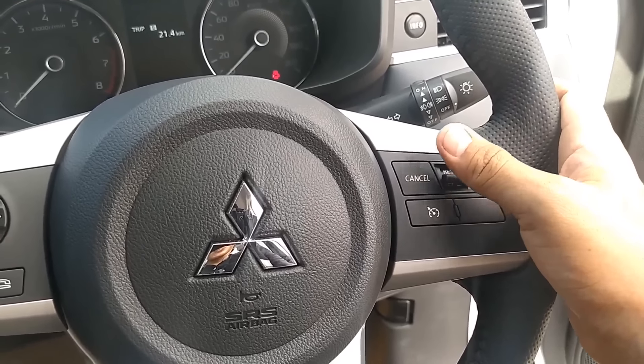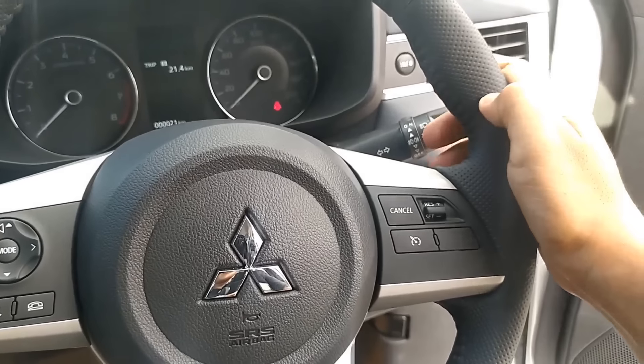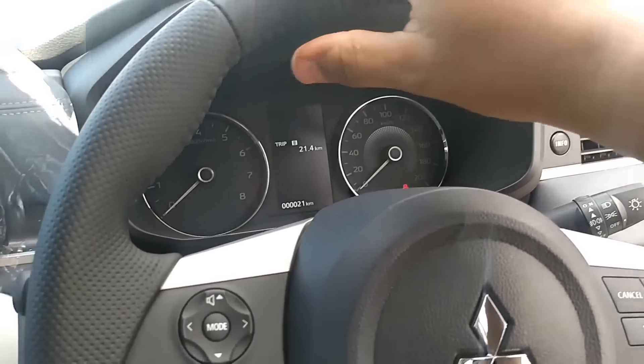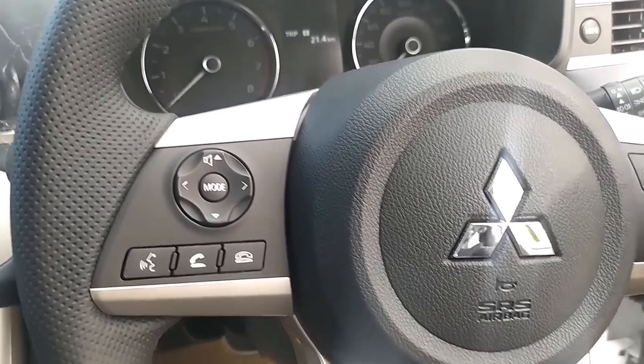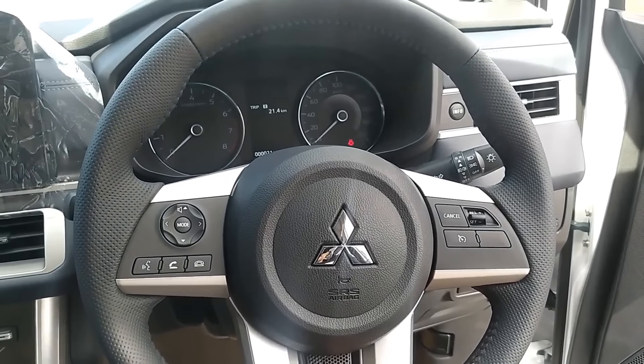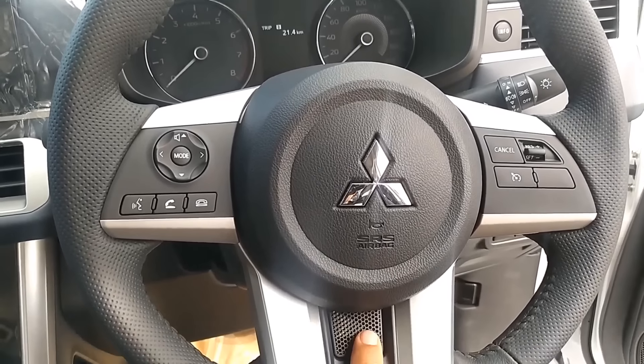Kita bisa mengendalikan mobil ini hanya dengan tuas-tuas. Dan ini stirnya empuk, perforated. Bahannya kulit dengan jahitan asli semua. Ini jahitan asli. Dan di bawah sini, nah ini layout stirnya, keren.